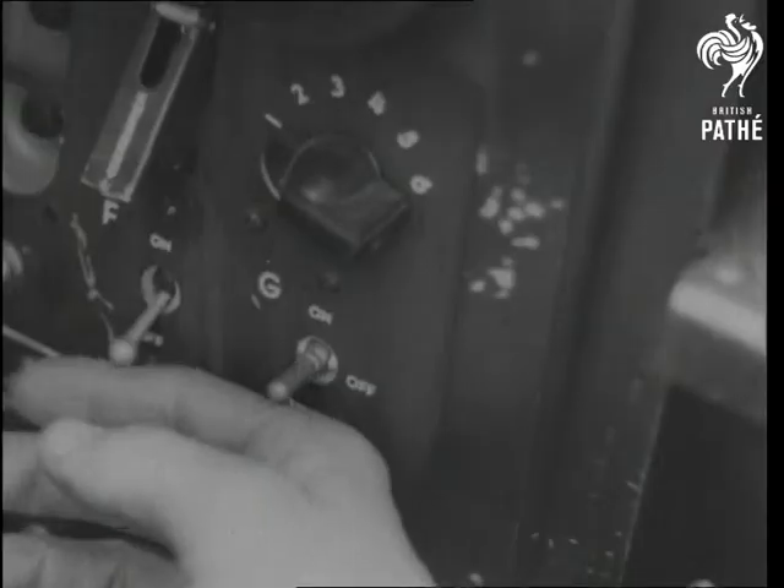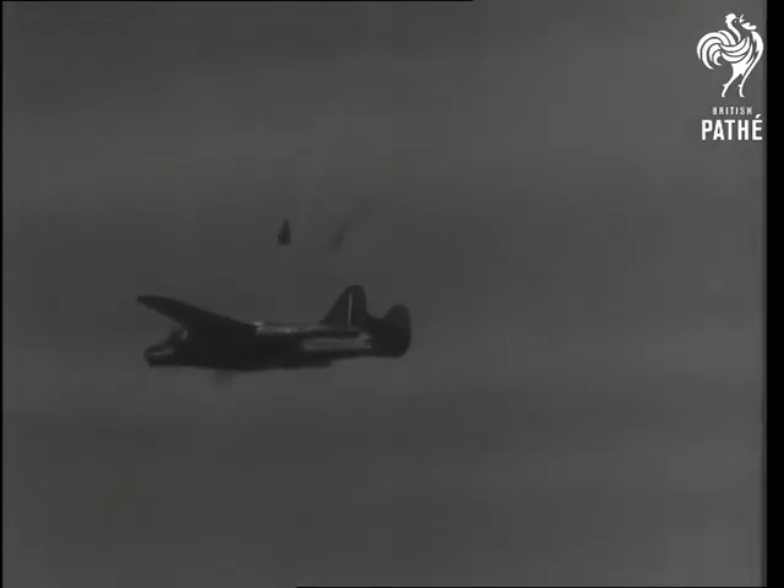If your plane gets into trouble, throw a switch. Next thing you know, you're all clear of the parachute-tearing slipstream.